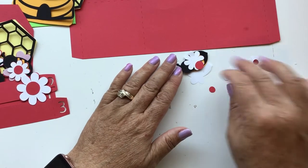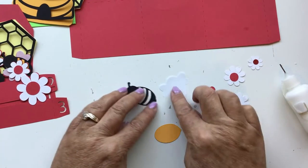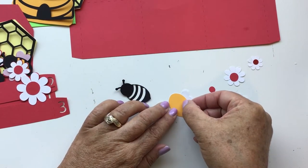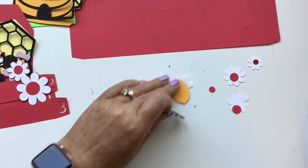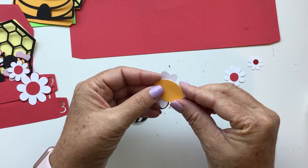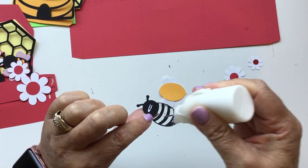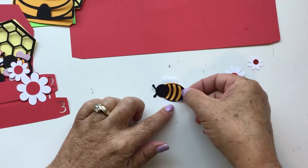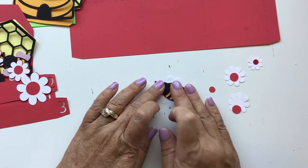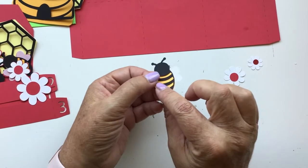Now we're going to build this last bee — he's going to go on the front of the card. The bee goes together the same way: place the vellum piece, glue the yellow body to it, and add the bee on top. This is just such a fun little card — perfect for spring or fall, depending on what color you make your flowers. You could even do it for Valentine's Day with a 'bee mine' sentiment — wouldn't that be cute? And there's our bee for the front.